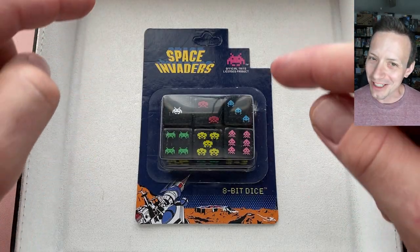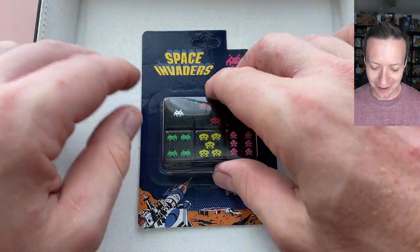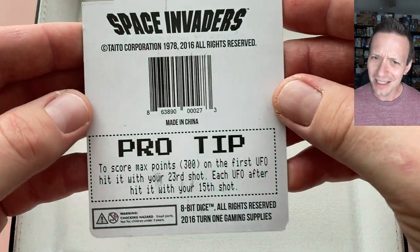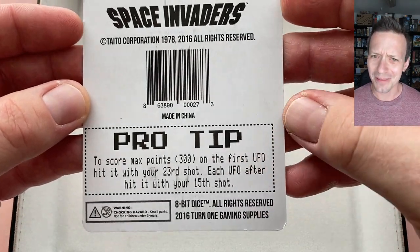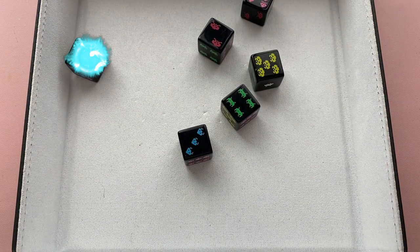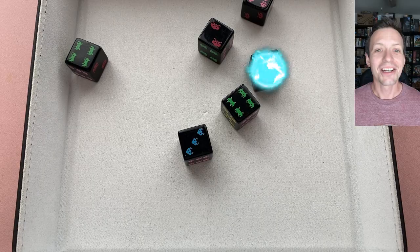Whether you're looking for a blast from the past or maybe to spice up your current sci-fi game, we've got some 8-bit d6s here. The package is offering some pretty sage advice — did you know this pro tip? I've never heard of it. So let's get to the table and let's get rolling.